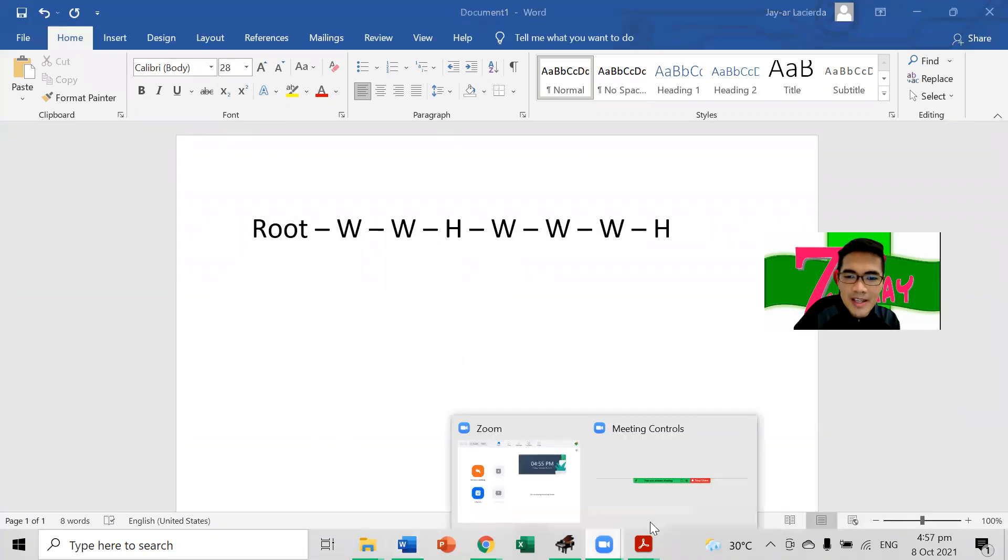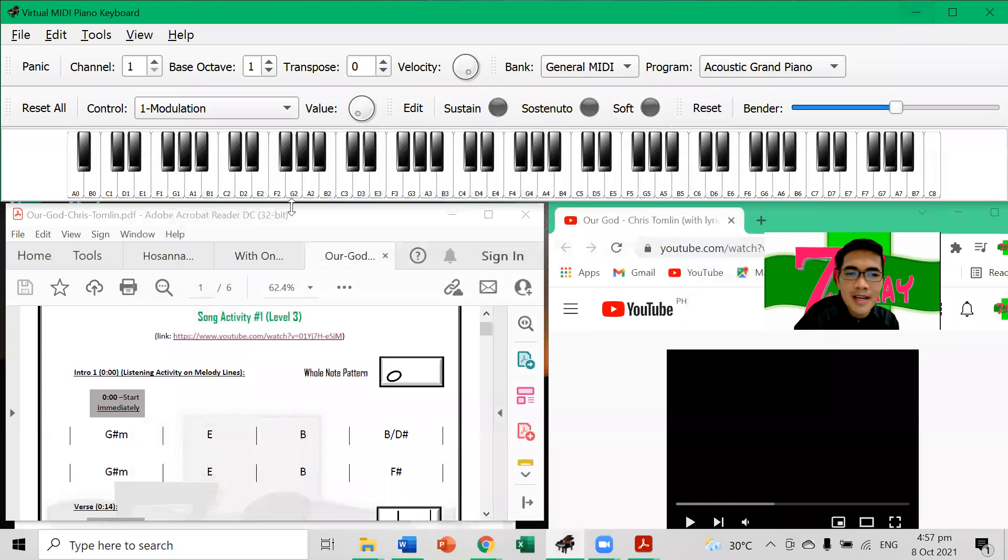If we apply that on our piano concept for the song 'Our God,' let's have B as our root. So that's the major scale pattern. You've got B as root, then whole step, whole step, half step — that's E. And continuing W, W, W, H. You'll get the Do-Re-Mi-Fa-Sol-La-Ti sound of the B major scale, starting and ending on B.